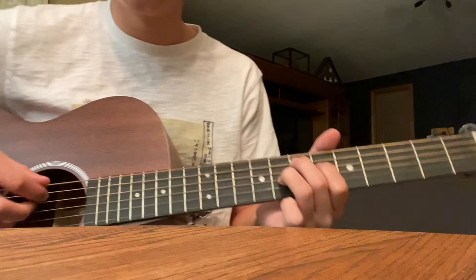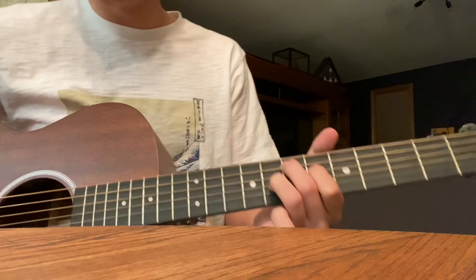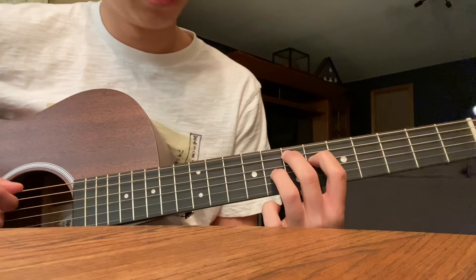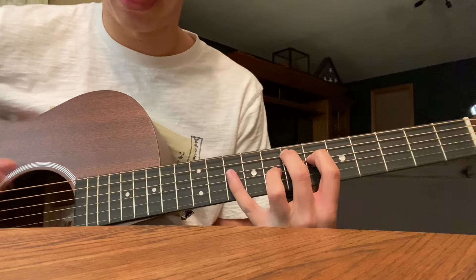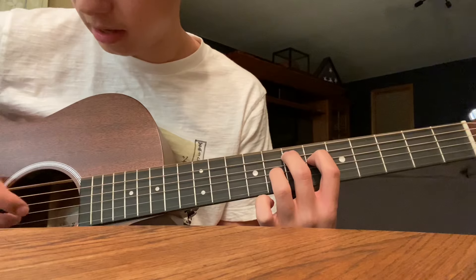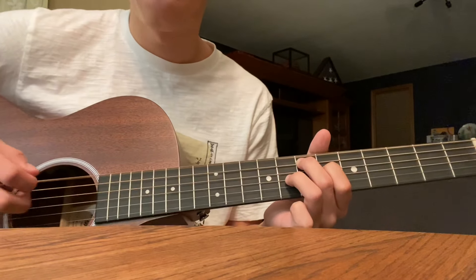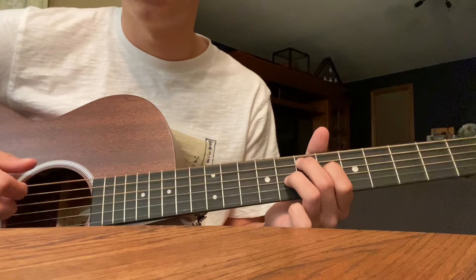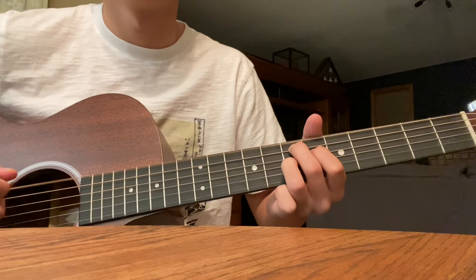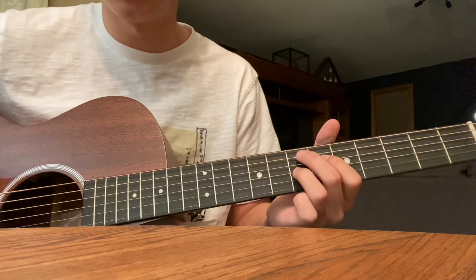Tabs are in the description. This first part is gonna be right here on the guitar — on the right hand side — and it's gonna be E, A, E, G, D. Next one you just move this ring finger down, same picking pattern, and then in the song it kind of slaps.